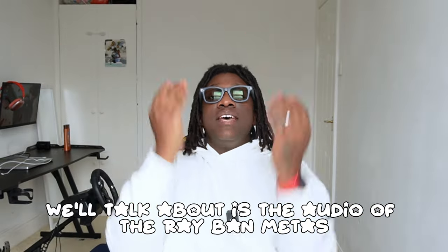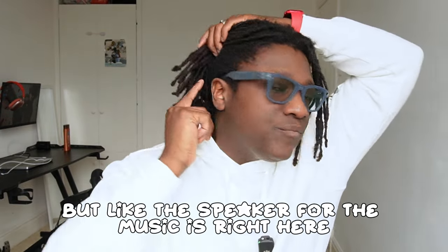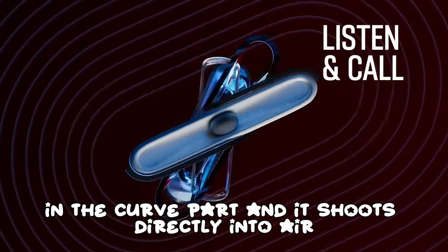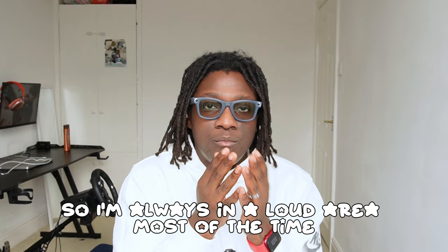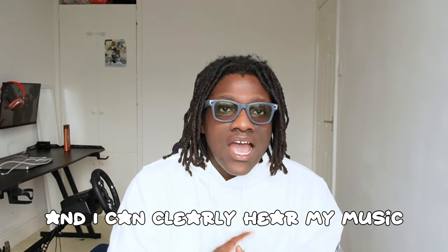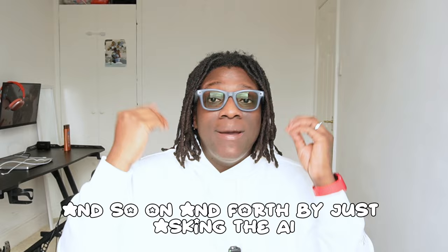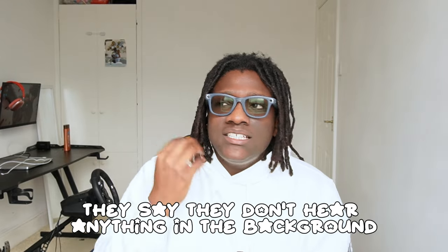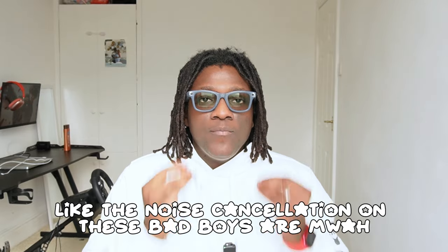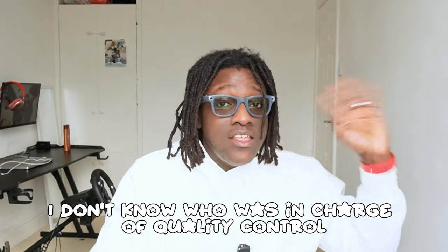The audio on the Ray-Ban Metas is great. The speaker is in the curved part of the arm and shoots music directly into your ear. Even in loud situations — I do event operations so I'm always in noisy areas — I can clearly hear my music and language translations from the AI. On calls, people say they don't hear any background noise. The noise cancellation is not just good — it's great.